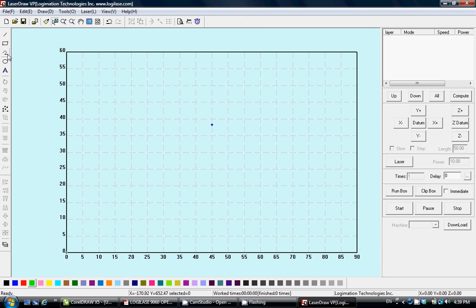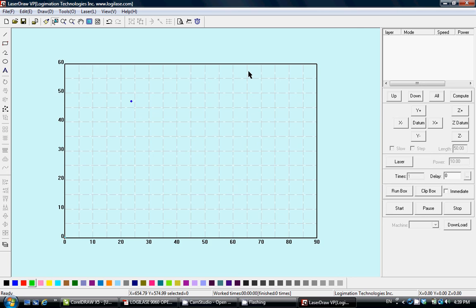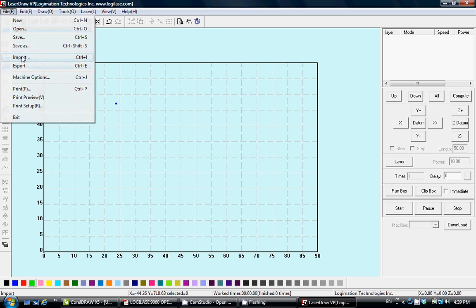In the software you can use simple drawing tools, mirror tools, rotation tools, size tools, and other standard tools you would typically find in graphic design software. You can also import designed graphics from other software — for that you export your graphics to DXF or bitmap format and then import into LaserDraw.